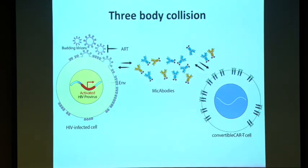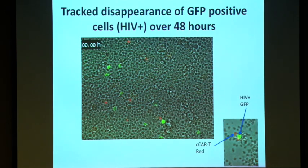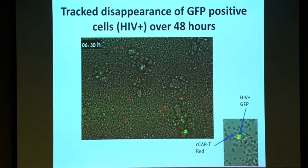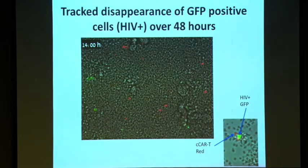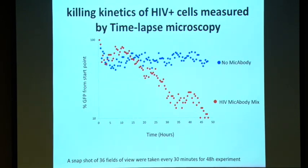Since our system is a three-part system — the target, the effector, and the MYCABODY — we asked: what are the kinetics? We collaborated with Noam, a postdoc in the Weinberger lab, and did time-lapse microscopy at the single-cell level. Infected cells were tagged with GFP, effector cells in red; we took photos every 30 minutes for 36 fields of view over time. Compared to CAR-T alone, adding HIV-specific MYCABODYs shows a decreased amount of GFP-positive cells. It takes between 10 to 15 hours for killing to begin, which we think is because it's a two-part system.